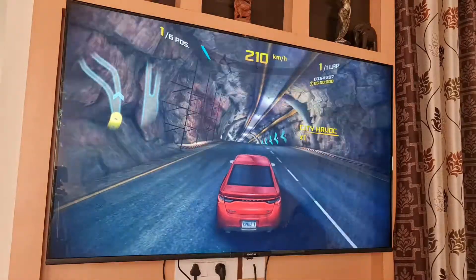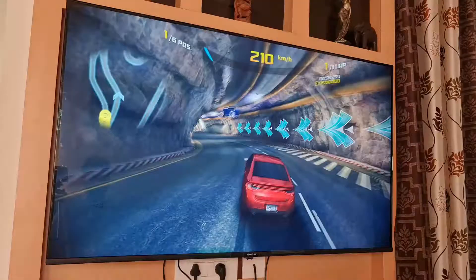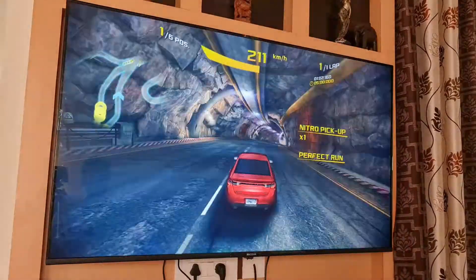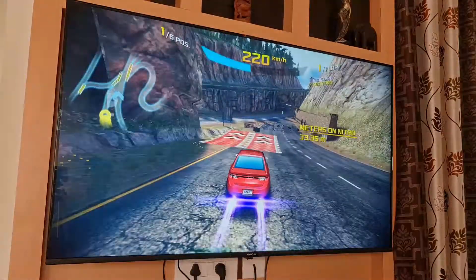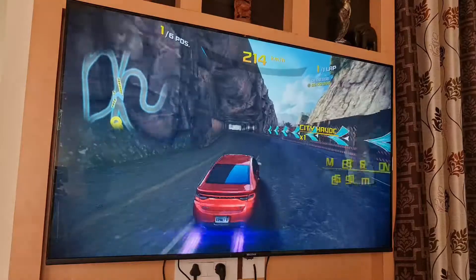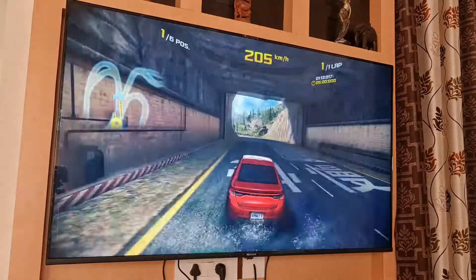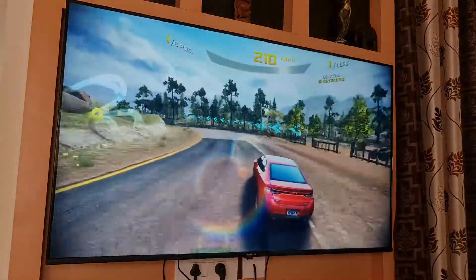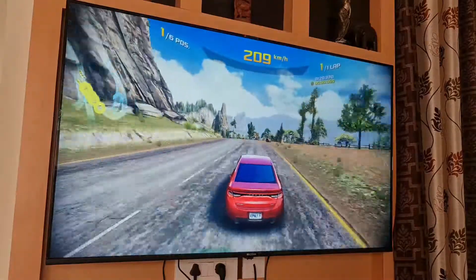As you can see, the gaming is very smooth and the sound quality is also very good. We'll be needing a gamepad to play this game. So that's it for the gaming review of the Kodak 55-inch LED Ultra TV.